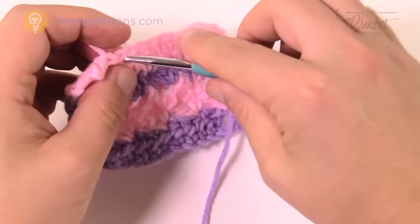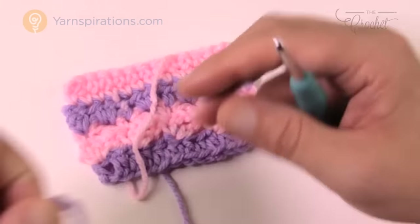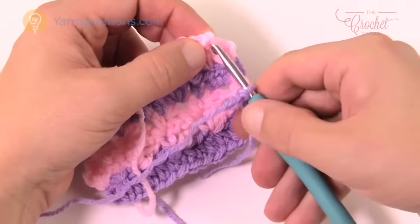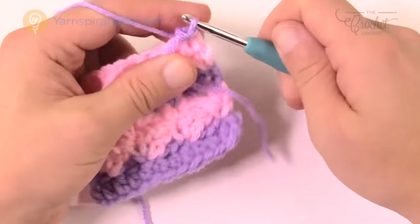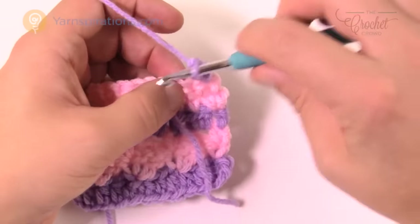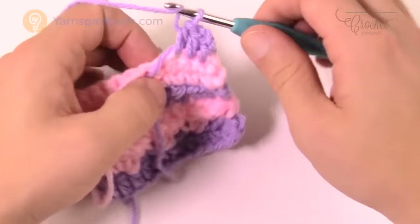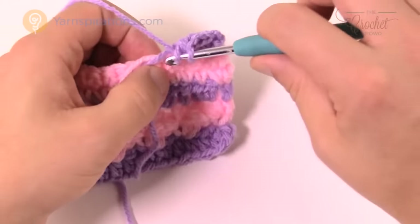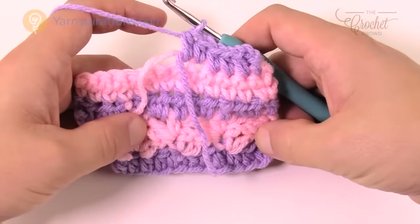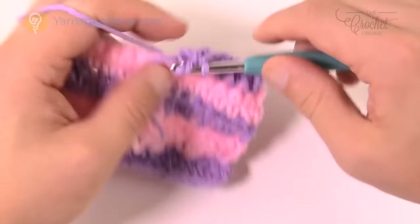Row number seven brings back the purple. Join right in the beginning single crochet, chain up two — this time the chain two DOES count as a half double crochet — and then half double crochet into each single crochet all the way down. That's all there is to it. Now you just repeat rows 2 through 7 all over again — that fancy stitch work of single crochet, chain two, double crochet into the same — until you've completed the full panel.